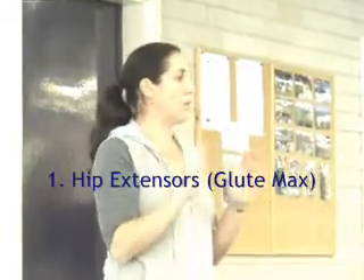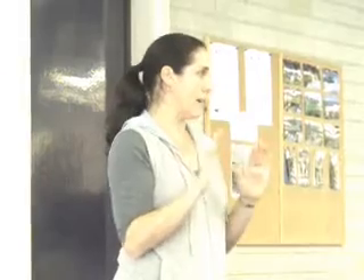First of all, the hip extensors. Your glute max is the big hip extensor. Does everyone agree with that? Glute max is the big hip extensor. So if you're in parallel going straight back, like in walking parallel, then your glute max is going to be activating a lot.